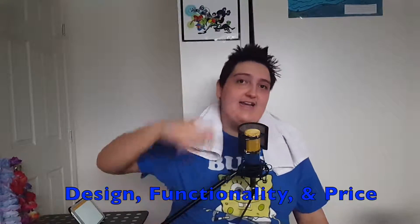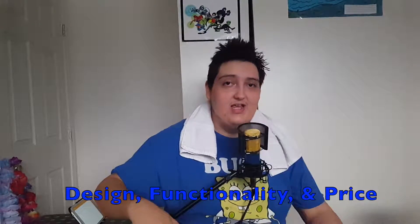This is a Bluetooth speaker right here. I've had this guy for about four months or so. And of course with all of our 'Is it worth it' videos, we critique on three main points: the design, the functionality, and of course the price. First up we have design. Now honestly when you take a look at this little sucker, it looks like a mini amplifier.